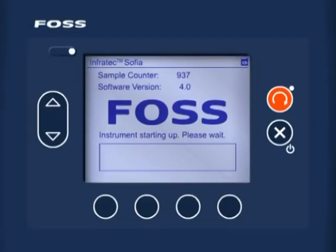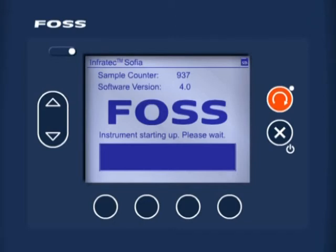On the instrument display, the start-up screen can be seen. The progress bar at the bottom of the screen progresses from left to right. The start-up procedure takes approximately seven to ten minutes, during which the unit performs self-checking and heats the lamp up to the working temperature.